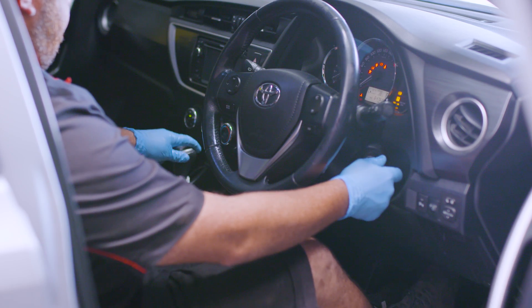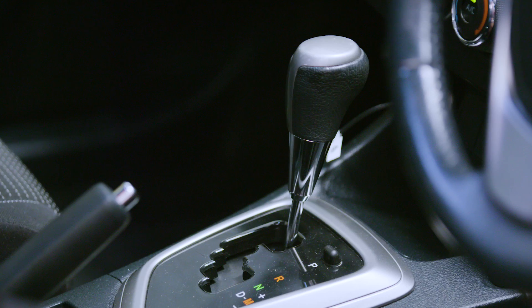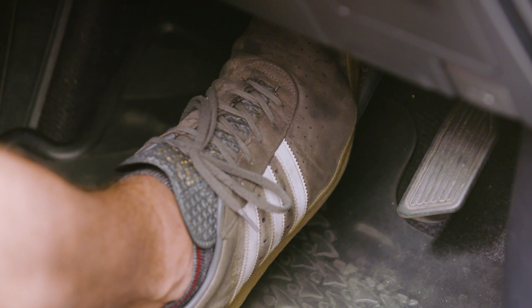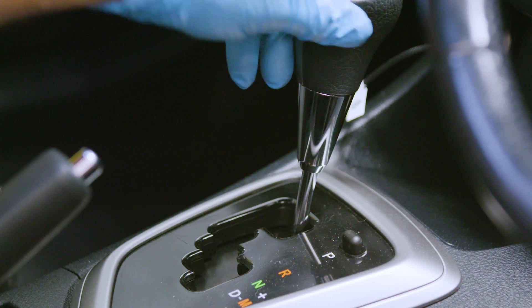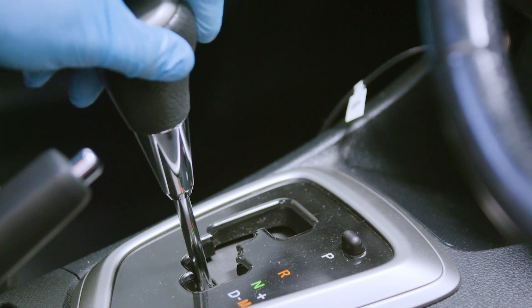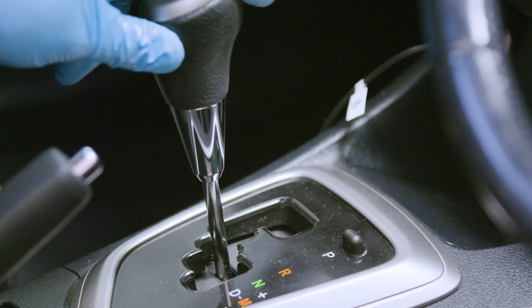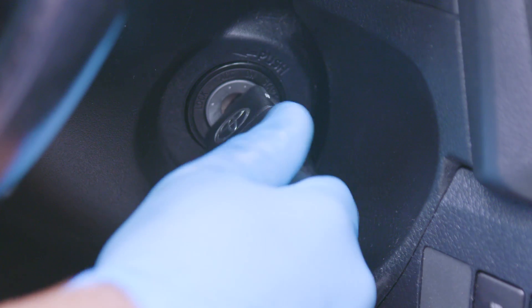With a CVT, you now need to start the car and put the transmission in each gear so the fluid is cycled through the transmission. With your foot firmly on the brake, move the selector from park through to drive several times, remaining in each gear for a maximum of three seconds. Return the selector to park and turn the car off.